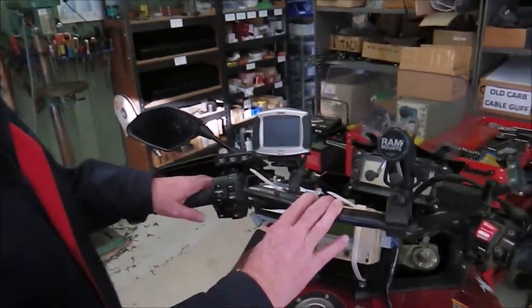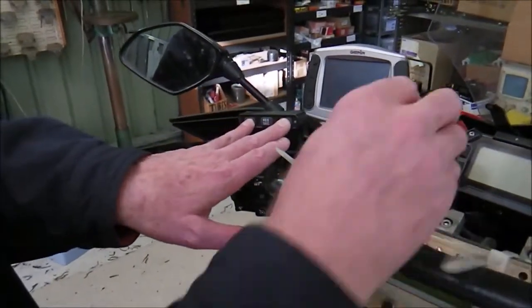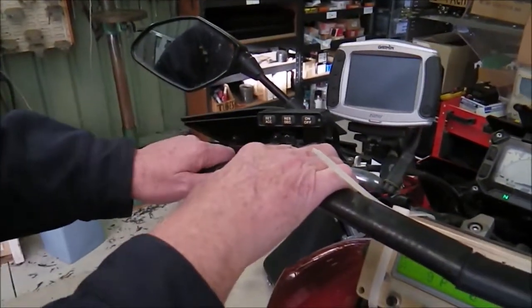The first thing we have to do is go into diagnostic mode. To do that we press and hold the set and the on/off button on the switch at the same time while we turn the key on, until this LED goes green, then we can release the buttons.